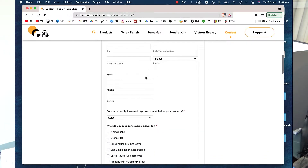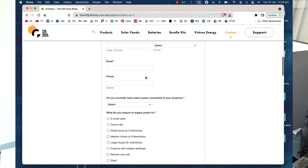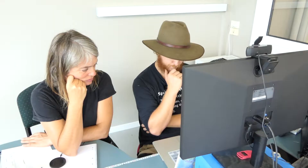Just fill in your details — name, address, email, and best contact number. Below, we're just going to ask you a few questions to get a gist of what you're planning to run off this system. And that helps you determine what size kit you're going to build.